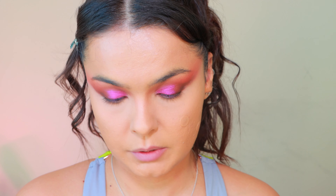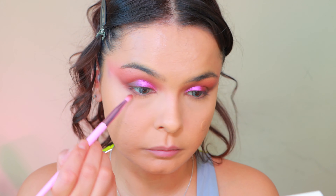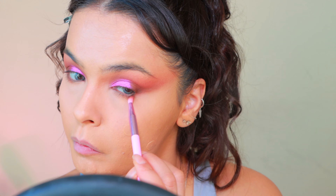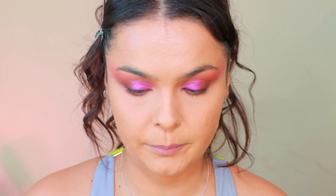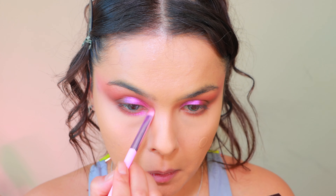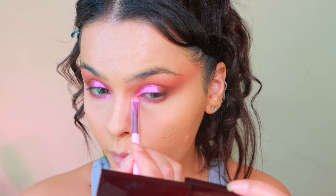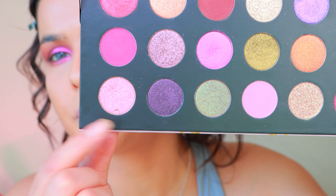Now we're going to continue to under eye. First I'm taking these two shades and running through the middle. Now it's time for the Pat McGrath palette — I'm picking a shade for the under eye.